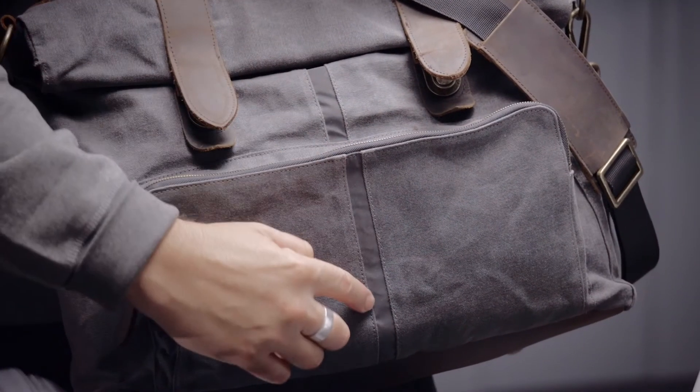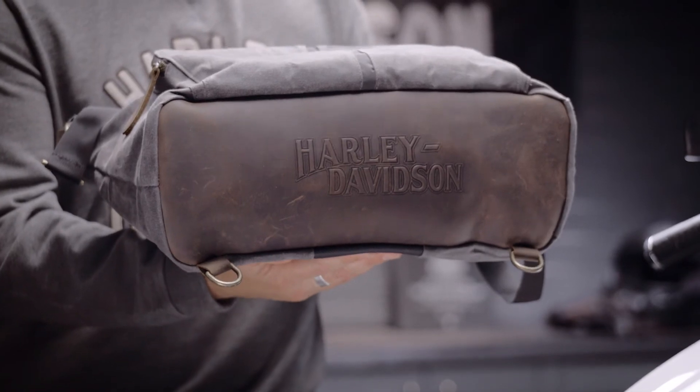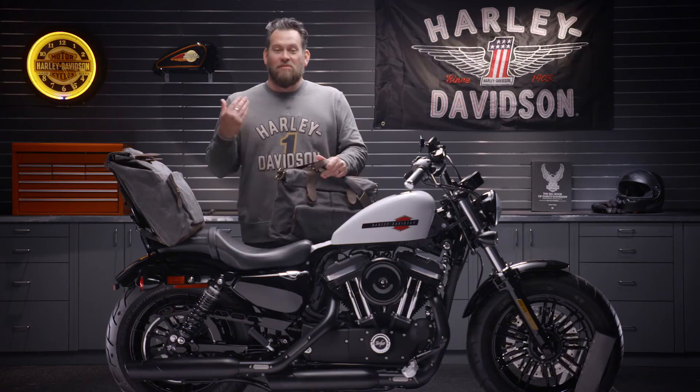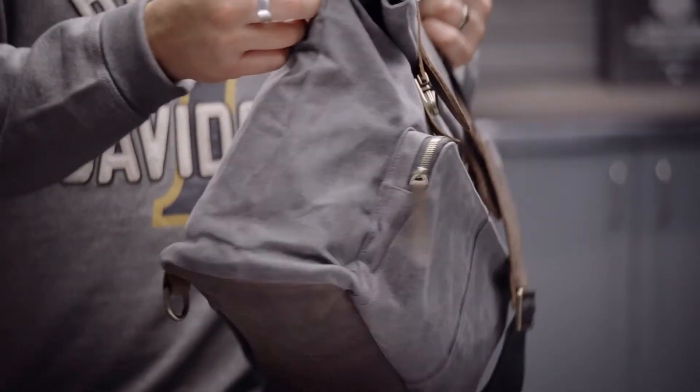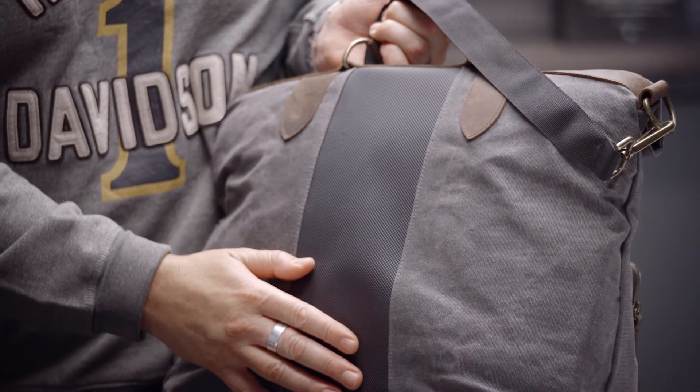Both bags have reflective striping as well as a durable leather bottom with Harley-Davidson branding. This is a messenger bag, so it has a removable messenger bag strap as well as anti-slip material.